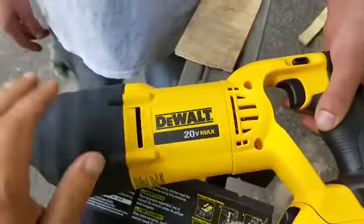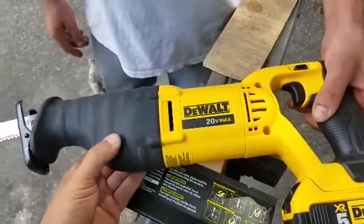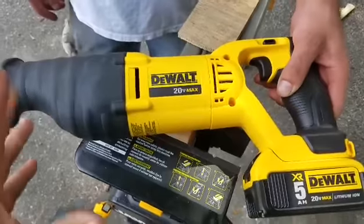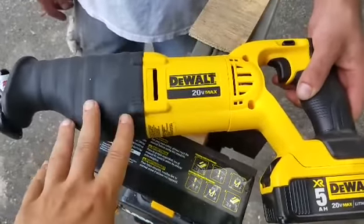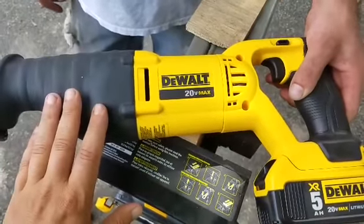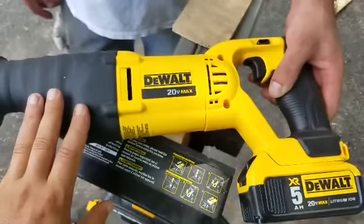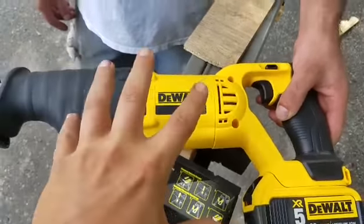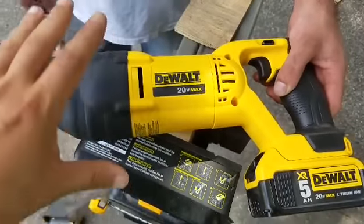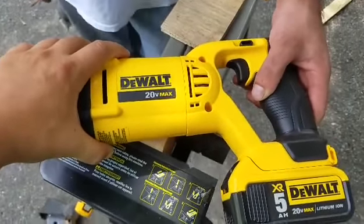I love this reciprocating saw. Like I said, you can get it in a lot of kits. I think it's about $120 on its own, which is why I always stress taking advantage of these kits. I got this kit for $299 — you get this saw, the circular saw, impact drill, work light, work bag, and two 2-amp-hour batteries. This holiday season if you see it, grab it.